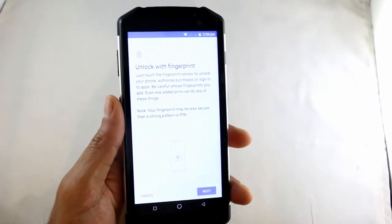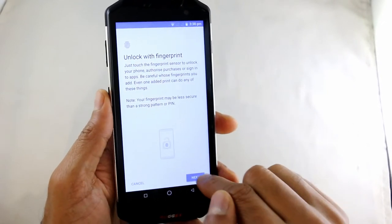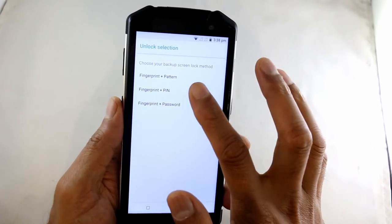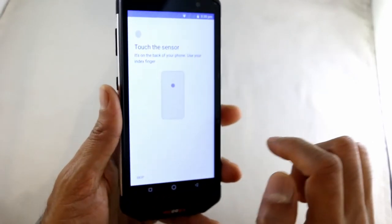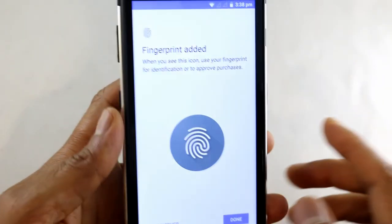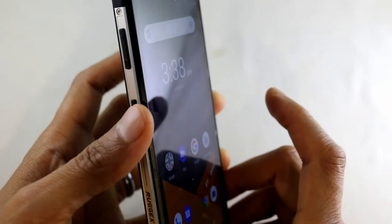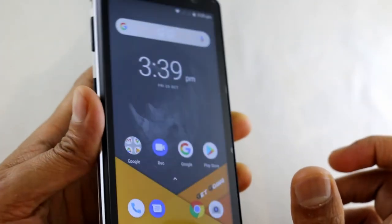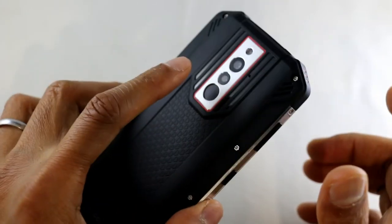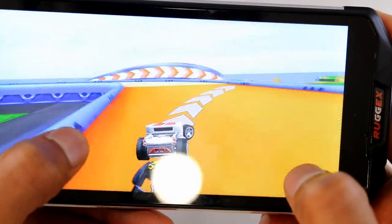Let's go through the fingerprint reader. Obviously it's got the fingerprint reader — what you need to do is go through the process of setting up your finger. Go through the settings and basically tap it a load of times on the back at different angles, and once it recognizes your finger it's registered. You can save up to 10 fingers. You can see how quick it responds — just hold my finger on and it unlocks. Hold it again and it unlocks. It's a really fast sensor.